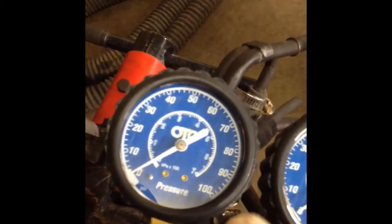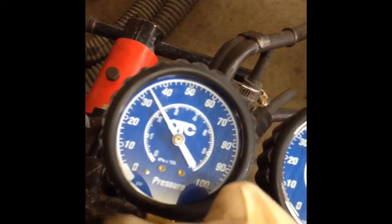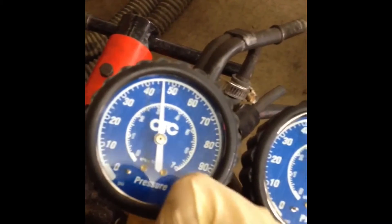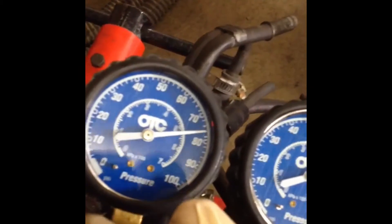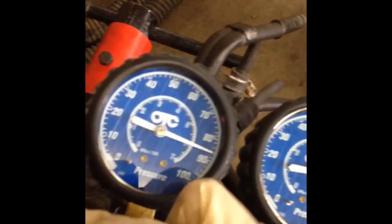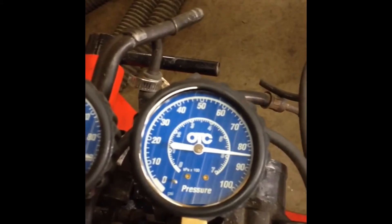Now on to cylinder number four — number four is at top dead center. So far this is definitely the best cylinder out of all of them we've tested, but there is still some leakage, and again it's the exhaust valve. Now on to our final cylinder, cylinder number two — again it's at top dead center.